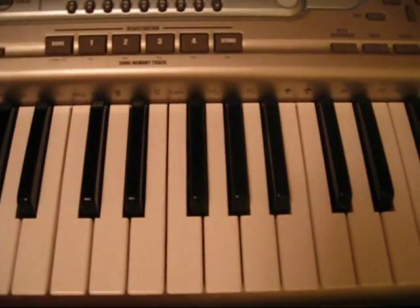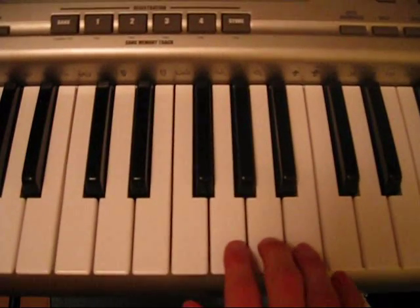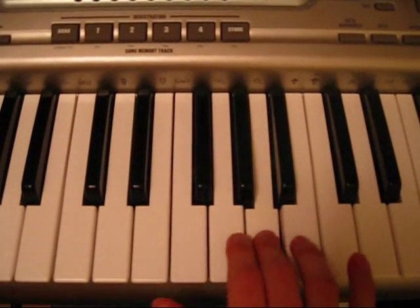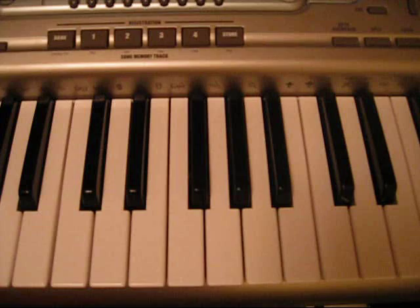This song starts off with background vocals. I've got a vocal tone already on the piano. I'll show you how it goes — I'll play it slowly, then play it again with the chords, and I'll show you that.